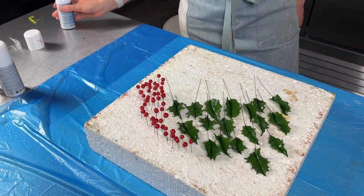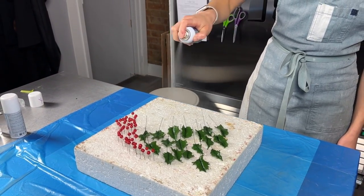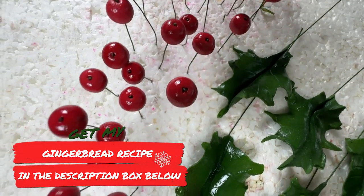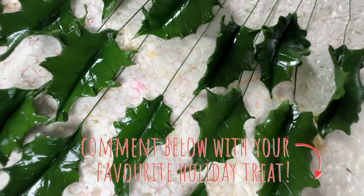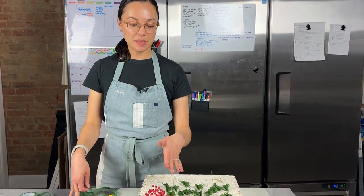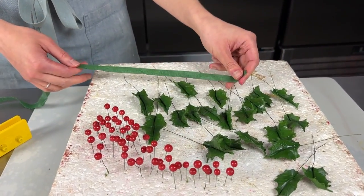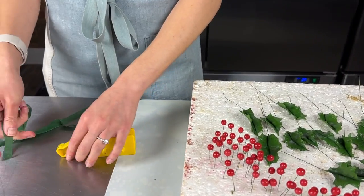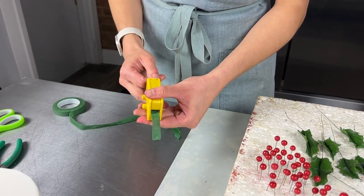It dries pretty quickly and then we can put the next layers on. Tell me in the comments if you have a favourite holiday treat — I love my gingerbread recipe, which I'll link in the top right corner, and I absolutely love eggnog. Usually I get the coconut version, it's delicious! All of the holly and the berries have dried, so we are ready to tape them up. I have some dark green tape which matches the holly nicely — they only need about 15 minutes to dry. I'll use half-width tape, so I'll run it through this tape cutter.